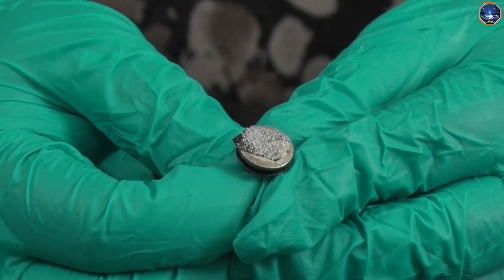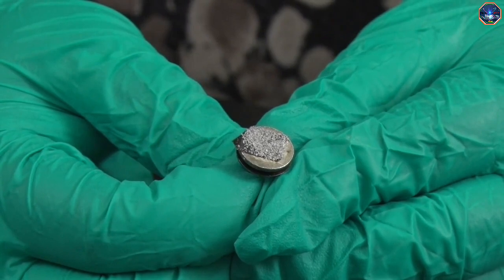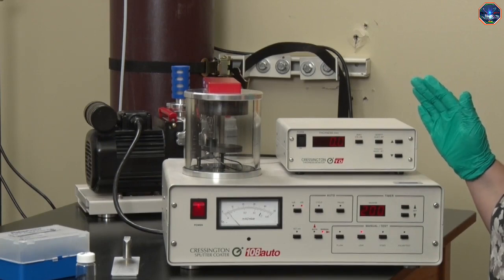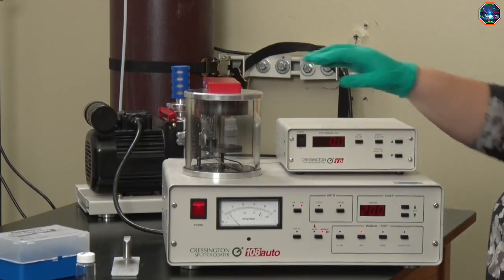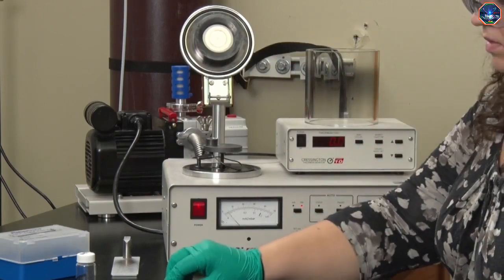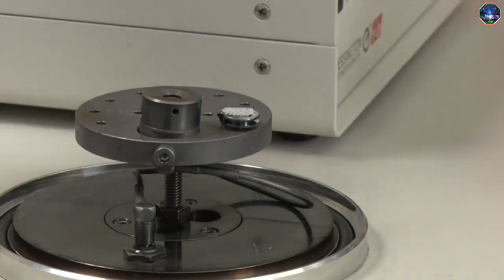Samples that are not conductive need to be coated with a conductive coating for traditional SEM imaging in order to prevent charging problems. Our lab uses a sputter coater to deposit a thin layer of gold-palladium, but some labs use a carbon coating instead. I'll place the sample in the sputter coater. The metal that we will deposit is actually held in the lid, and the small circular disc just next to the sample is called a quartz crystal microbalance. It can measure how much material has been deposited.